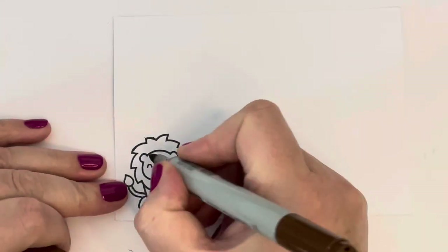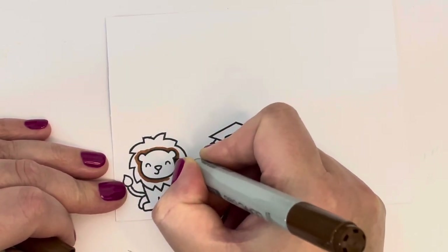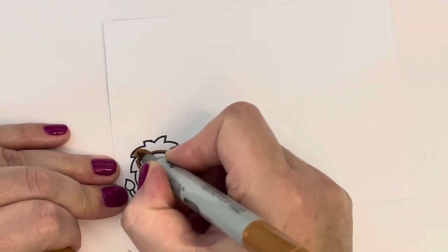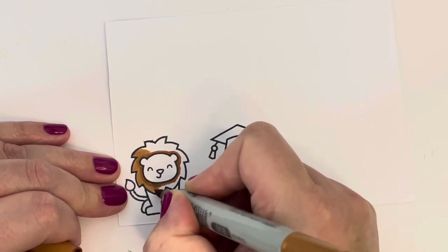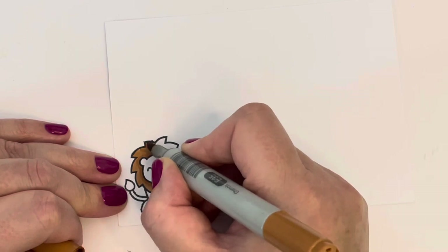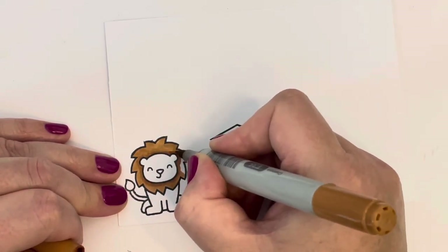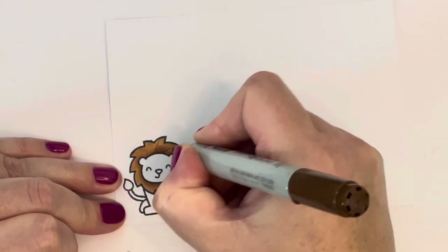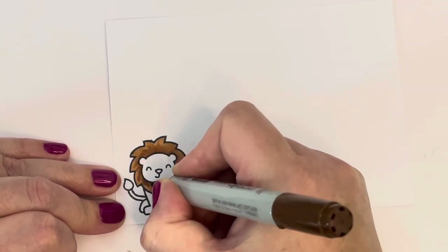After that, I went ahead and stamped out my images on some Neenah Perfect Coloring paper using Lawn Fawn Jet Black ink, and I'm going in with my Copic markers. I'm using E37 and E35 for this little guy's mane, adding the darker shade right around the middle, around his face, then blending out with the lighter color, and going back in with the darker color to add flicks of color to create a hair-like look.